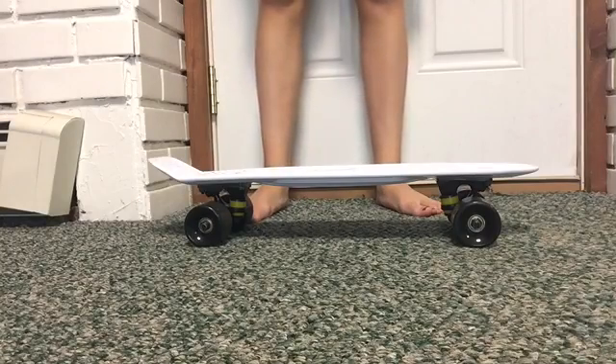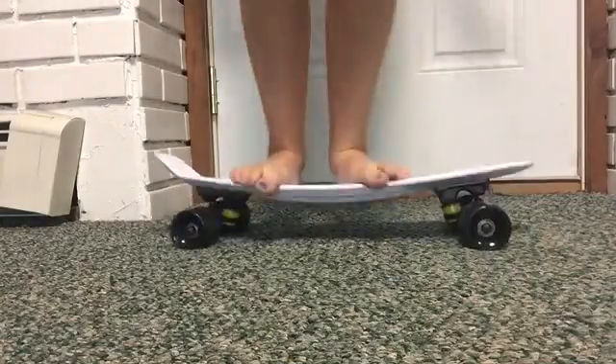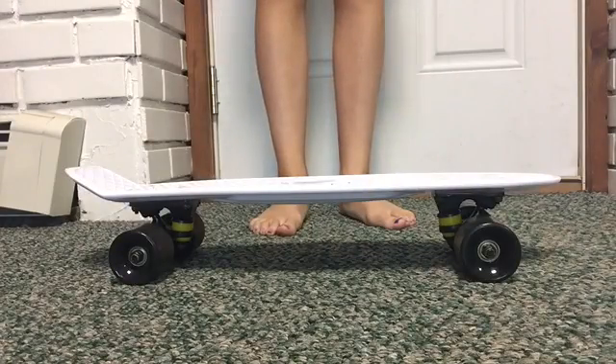The first test is the flex test. I'm just going to jump on it — and remember, I do weigh 100 pounds. As you guys can see, this deck is very strong.